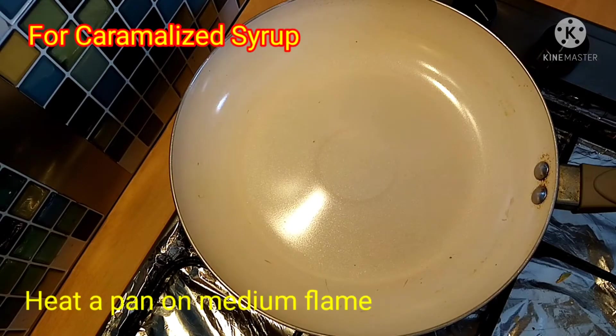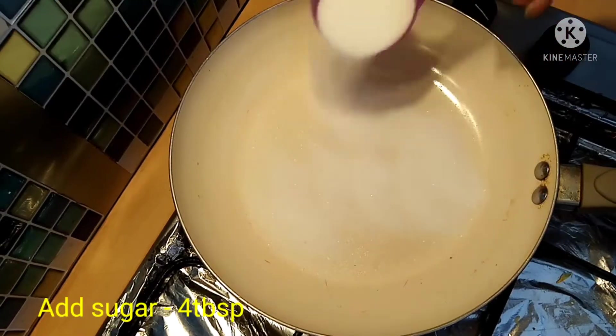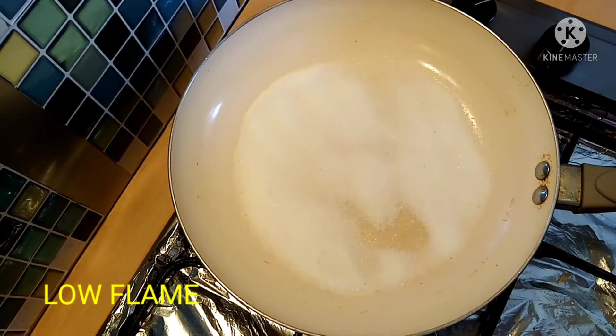Let's heat the pan and caramelize. We will add sugar — 4 tablespoons. We will add 3 tbsp then add 4 tbsp. We will caramelize the sugar.